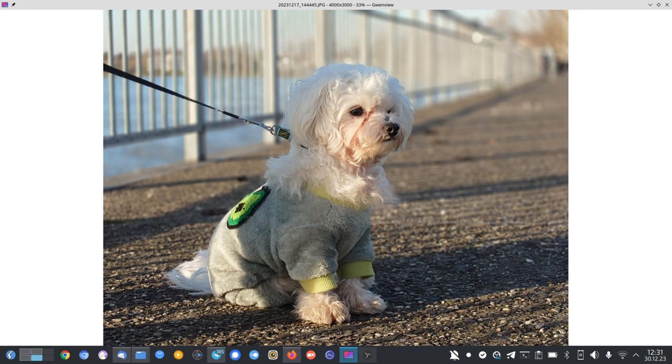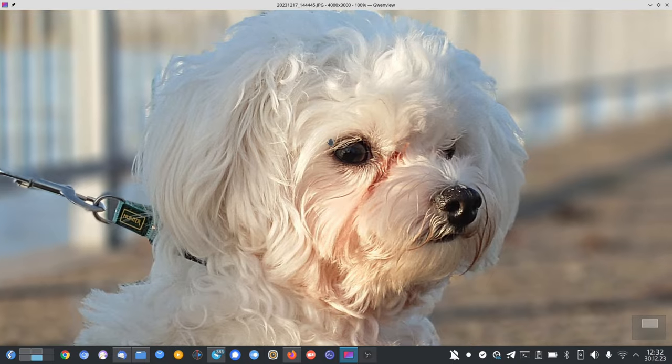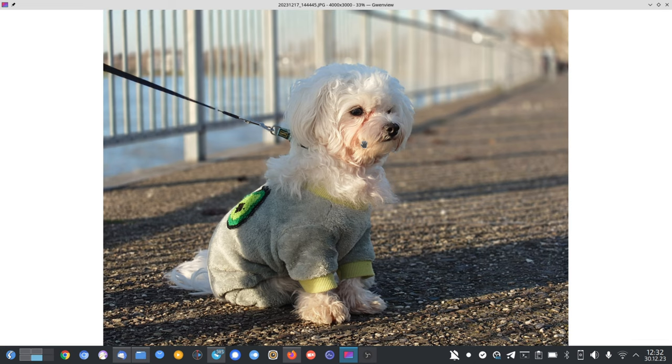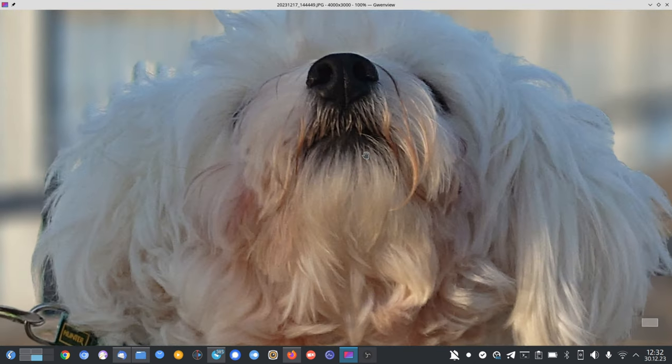For portraits, I found 3.5x and 5.2x zoom working quite nicely. This is a portrait of my dog Timmy — quite nice detail at 100% view. There's some noise if you zoom in further, but the bokeh with the new Android 14 update is working fine even for dogs. In another shot, I even got his nose sharp.